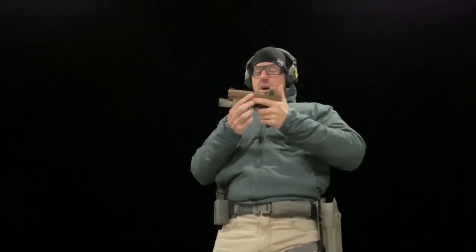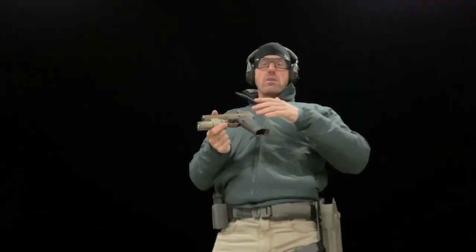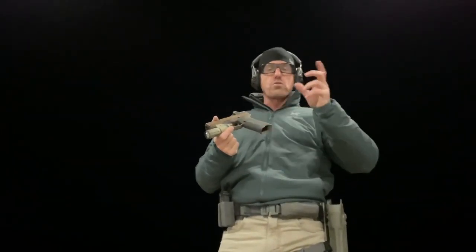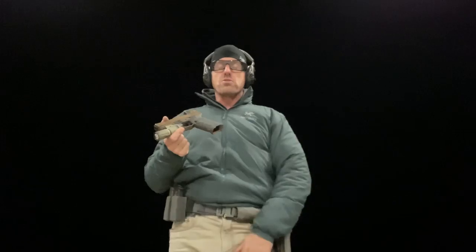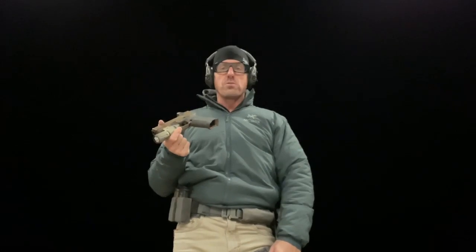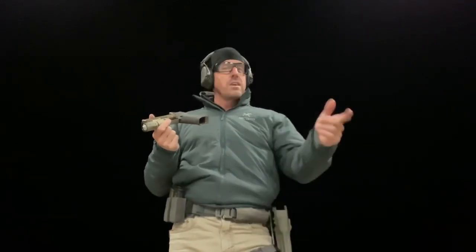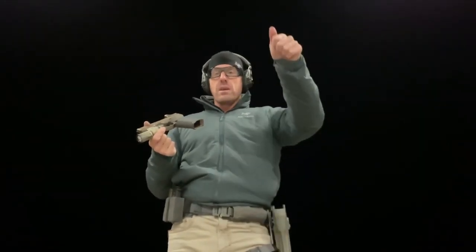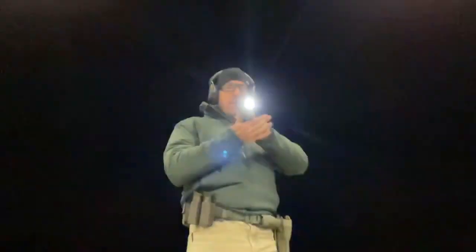One thing that's pretty cool about these Modlights is that when you buy one, it comes standard with a package of three or four different switch paddles and options — different strokes for different folks — so you can hopefully find one that matches your finger, your manicure, your holster, all that kind of good stuff. Give them all a try. Practice these things. It's not just about standing still at the three-yard line and coming up with both hands on the gun and making those hits. Be safe.